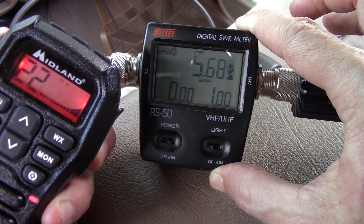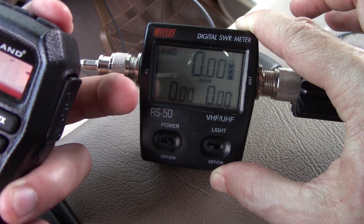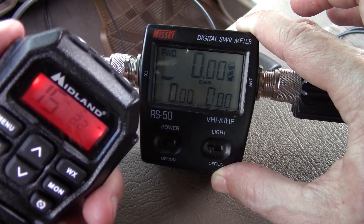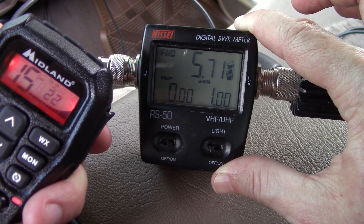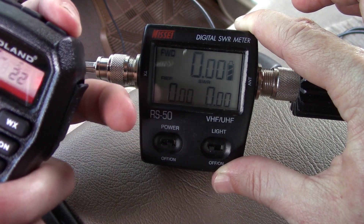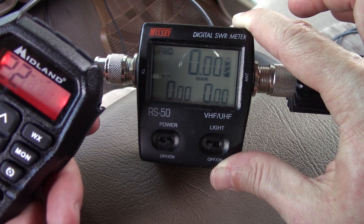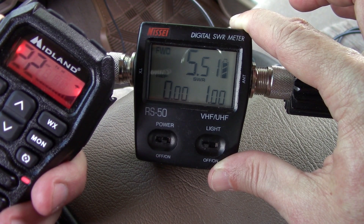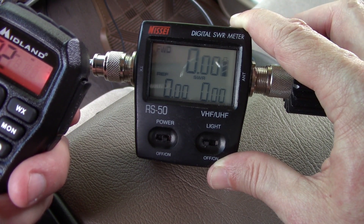Going to 5.6, 5.7. Let's check the repeater channels — instead of 462, the repeaters transmit in the 467 range, so that will probably make a difference. Maybe not — still 5.6, 5.7. Let's go up to the highest frequency in the 467 range at channel 22. It starts off at 5.7 and drops to 5.5. This is not too good — what can we do to fix this?